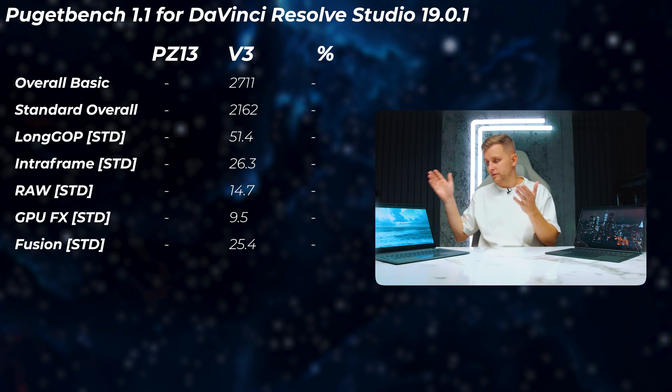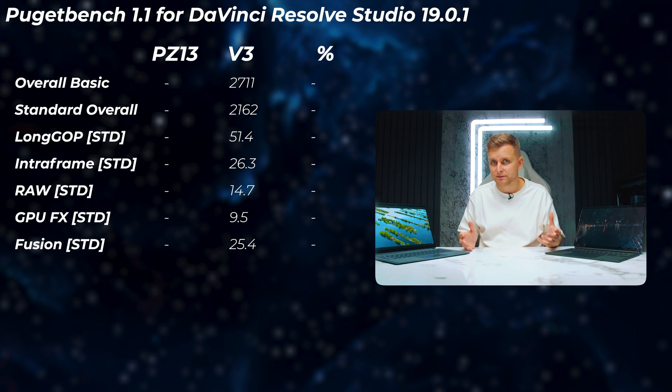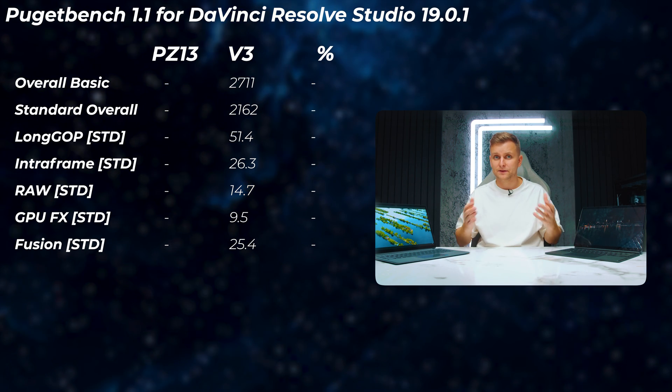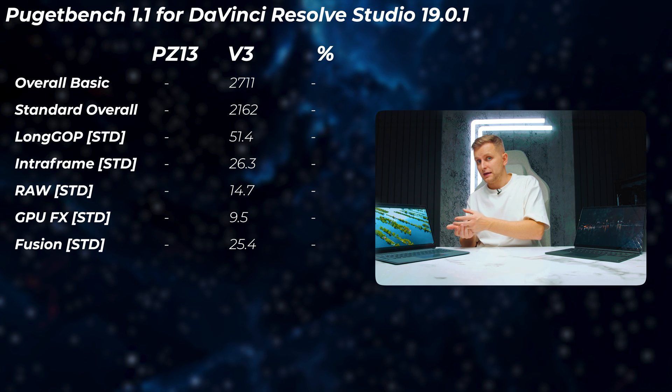In After Effects, the PZ13 just doesn't work — no point showing benchmarks — whereas you can actually get work done on the V3. The same with DaVinci Resolve: on the V3 you can get work done, whereas on the PZ13 it's pretty much unusable. So for video editing, I've got to give it to the V3.